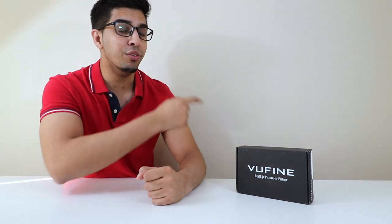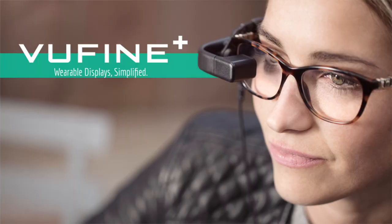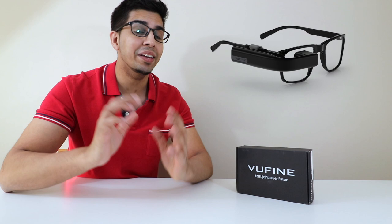Hey guys, welcome to an all new episode of Conflicts. Today I'm excited to show you VooFind, a real-life picture-in-picture screen that connects to your glasses and allows you to see in real-time whatever it's connected to. So it could be your computer, your Android device, your iPhone, even a drone. It's actually a very unique concept.